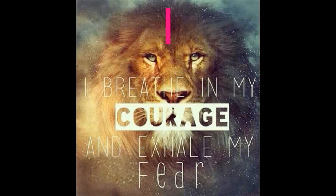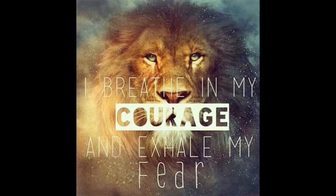Our message for the month is courage — being able to do something even though you're afraid. We have a lot going on right now: the coronavirus, people are afraid because they're getting sick, some aren't surviving. We also have shelter in place affecting our economy — parents can't go to work, you can't go to school, people don't know how they're going to pay their bills. There's a lot going on where people are afraid.